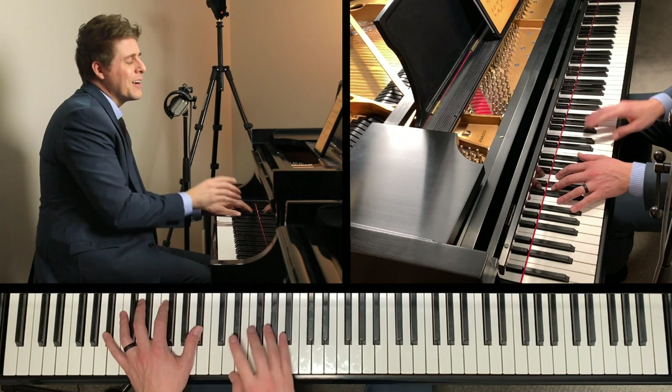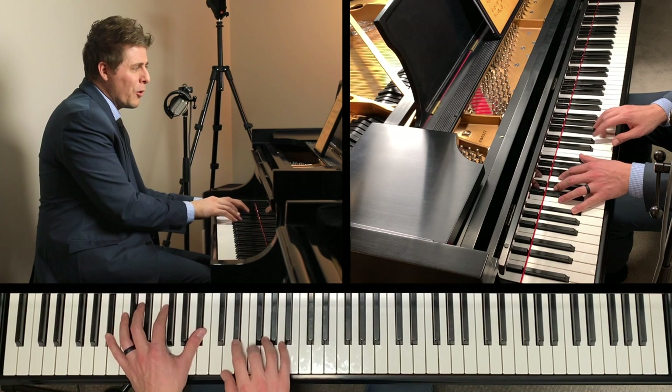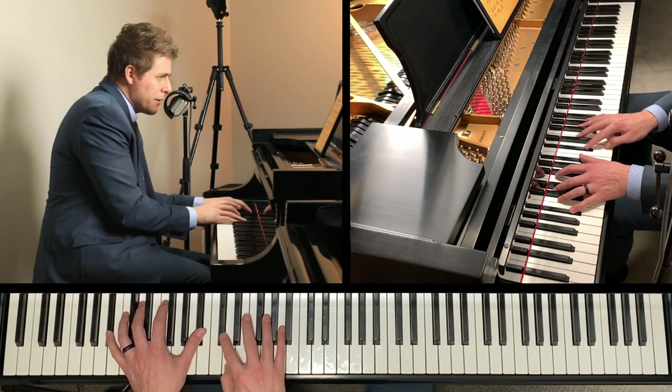What do you notice differently in bar three here? He marks this whole note, so you're going to want to hold that as you play these other notes.